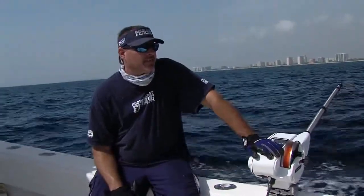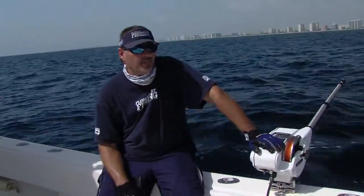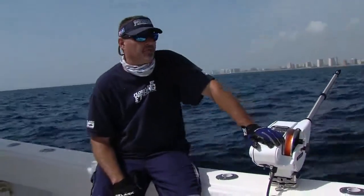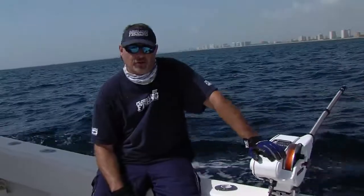We're gonna throw this guy on ice, reel up our deep baits, switch it up a little bit. Maybe go hit a couple wrecks, see if we can bend some rods with some vertical jigs. Stick around, let's see if we can get hooked up.